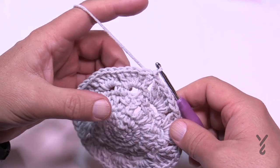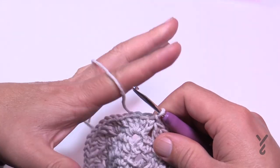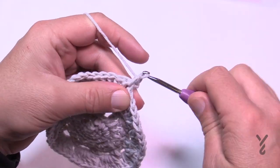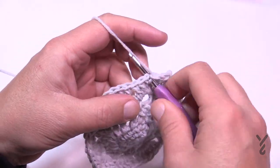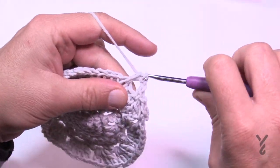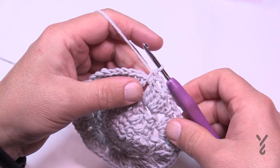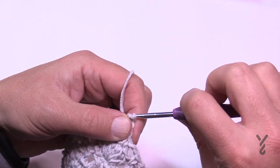Round seven: chain one, and single crochet between the groups of five — just go right into the space and single crochet. Then chain two, 1 and 2, and go to the middle one of the grouping of five and single crochet. Chain two and go into the space between the two groups and single crochet. The repeat pattern is: chain two, go to the middle of the grouping of five, single crochet, chain two, go into the space. Do that all the way around, then chain two and slip stitch to the beginning single crochet to finish.